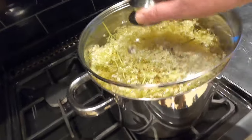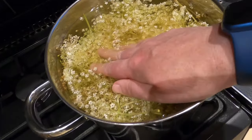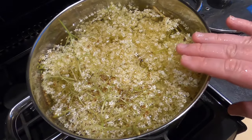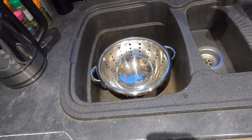This is the elderflower as it is in the water at the minute. In terms of bugs floating to the top, I can't really see any. I was expecting to see bits of flies on top but I can't see any. I'm going to pour this through a colander to drain it off.